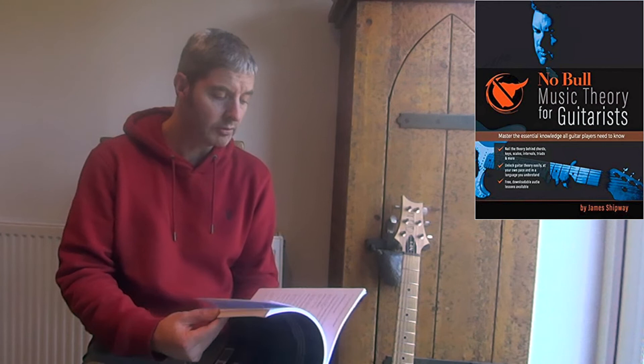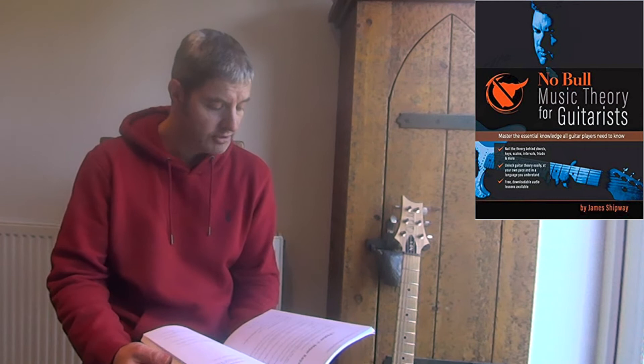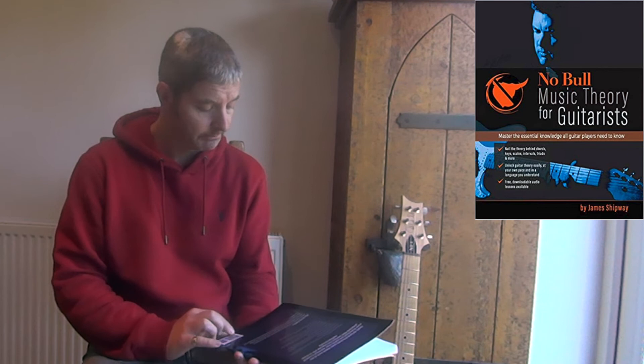It covers chords and triads, explains what they are in a really clear way, and tells you what the relevance of knowing about these things is. There are questions throughout which are then answered. It talks about keys — major keys and minor keys. It's just a really good book; I can't speak highly enough about this one.